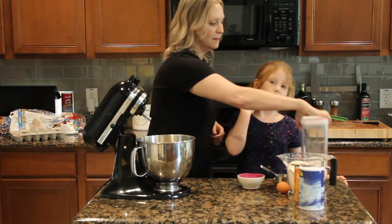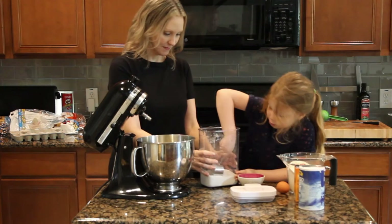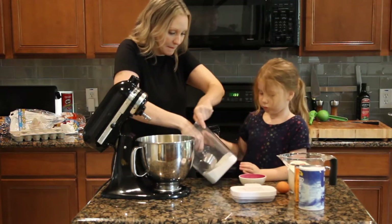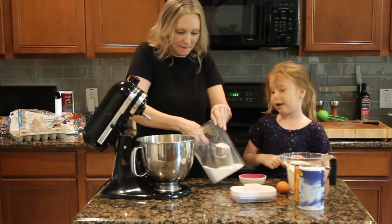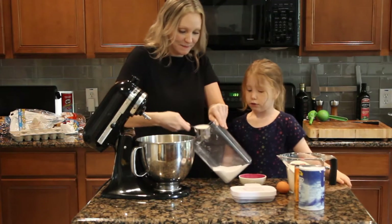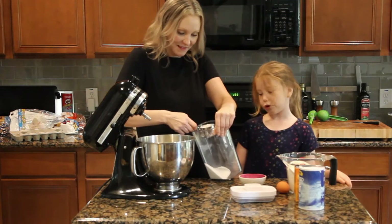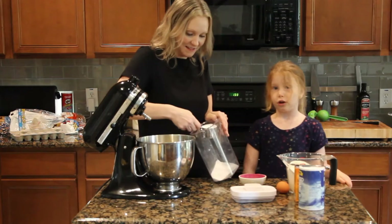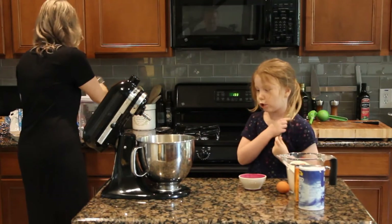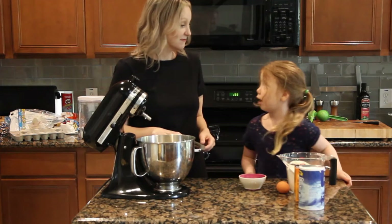Now we need a cup and a half of sugar, so that's going to be three of these half scoops. Always ask the parents to make cookies with you. If you need someone while you're baking, just ask your mom and your dad, not your sister or your brother. Grown-ups are always good for making cookies because if there's a knife involved, you want a grown-up with you in case you cut yourself.